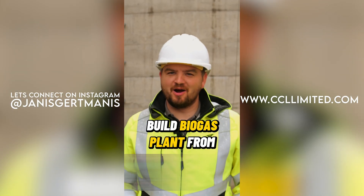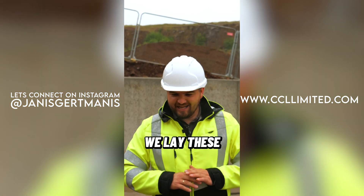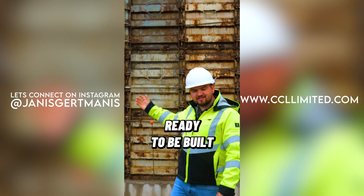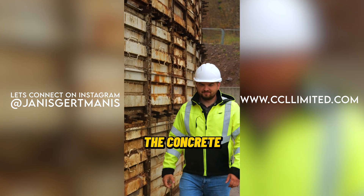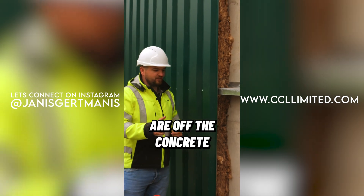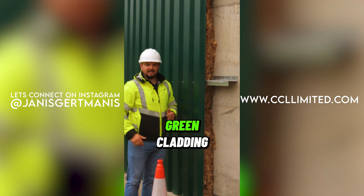Let me show you how we build a biogas plant from A to Z. First, we make sure the land is suitable for the project. Once the land is confirmed, we lay the concrete floors and build bund walls. When that is finished, tanks are ready to be built using metal templates filled with concrete. Once the concrete is settled and the templates are removed, this is the actual tank. Rock wool is then used as insulation, and finished with the beautiful green cladding.